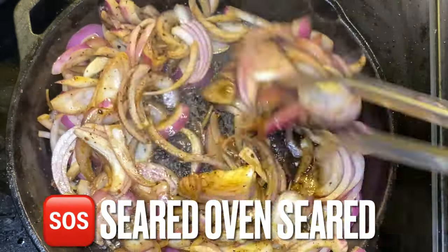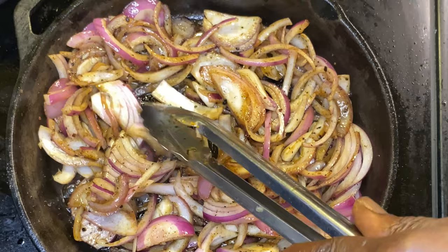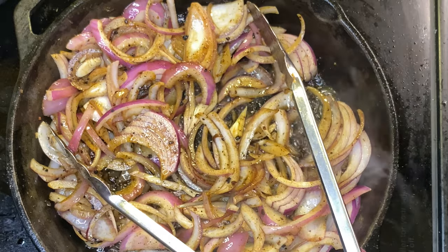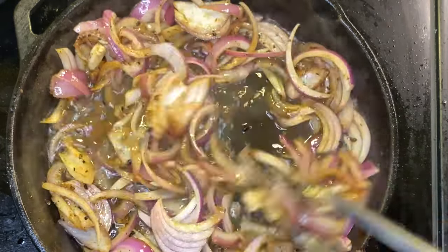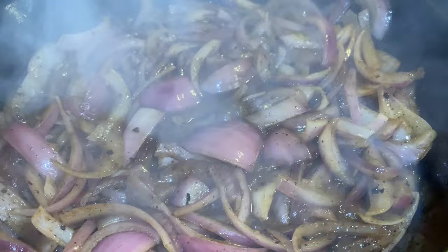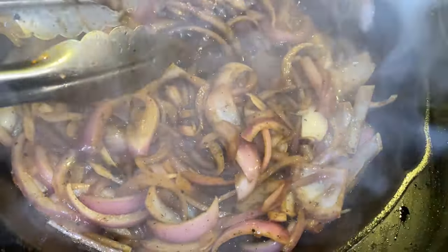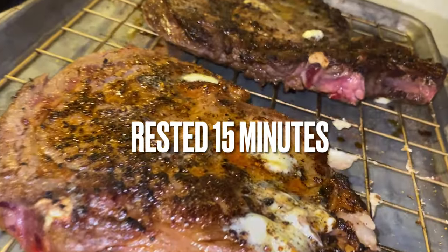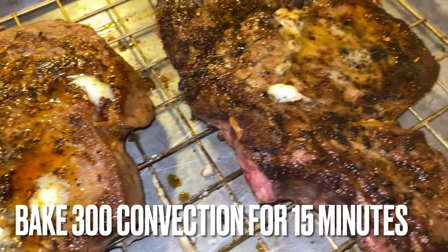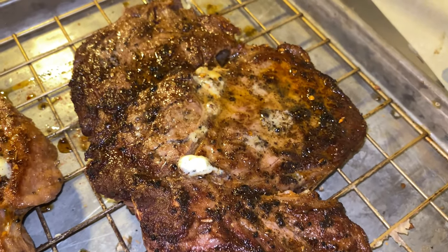Sear, oven, sear — SOS. You've seen the first step. Those steaks rested 15 minutes after being buttered and seasoned, sitting at room temperature. Then we seared them on high heat — five minutes on one side, cut the heat off, flipped the steak, one minute, pulled it off. Cut the heat back on high for the second steak, dropped it down, and was redundant. Let it rest 15 minutes, and then we are ready to put these steaks in the oven.